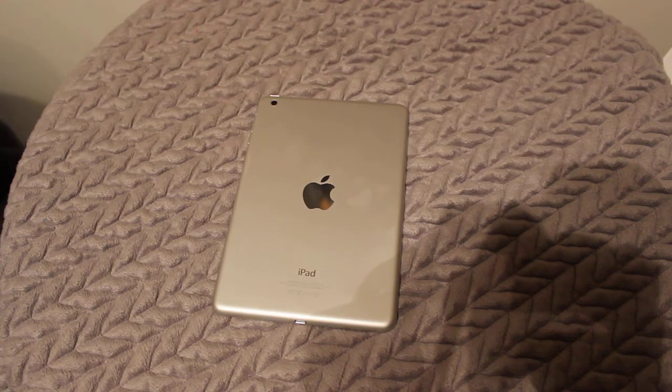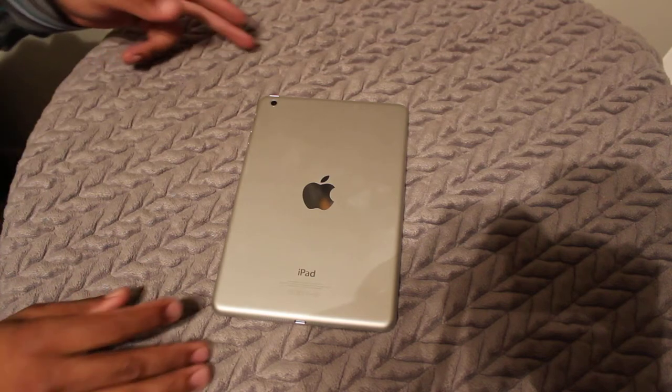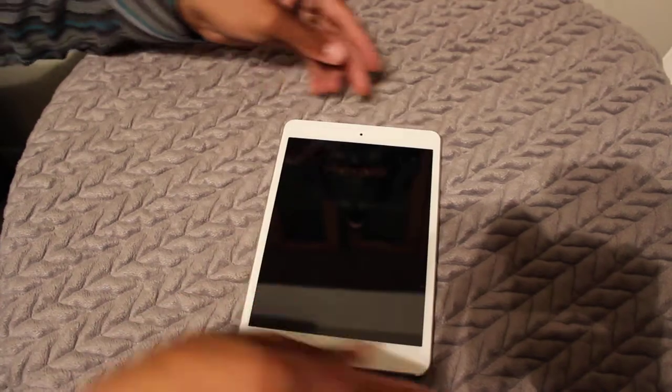Today on our show I have a review of the iPad Mini. This is going to be a very basic review for those who aren't that tech savvy, just to basically show you what to expect from this iPad.